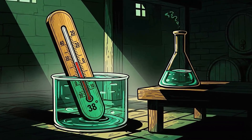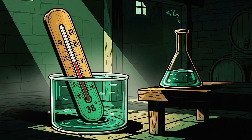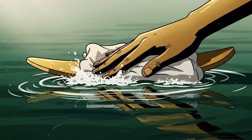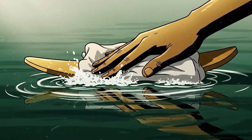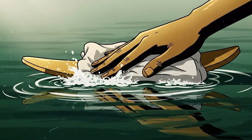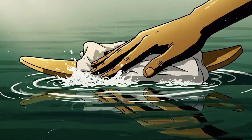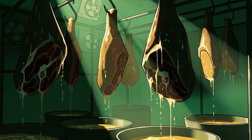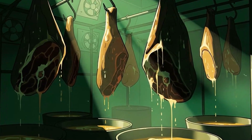Keep it submerged in a cool location, 36 to 40 degrees if possible. Three days per pound of meat is your baseline — a 10-pound ham gets 30 days. Check it weekly, skim any scum that forms on top, and give it a sniff. It should smell like salt and meat, not death. If it smells like death, you've failed and should start over with colder temperatures.